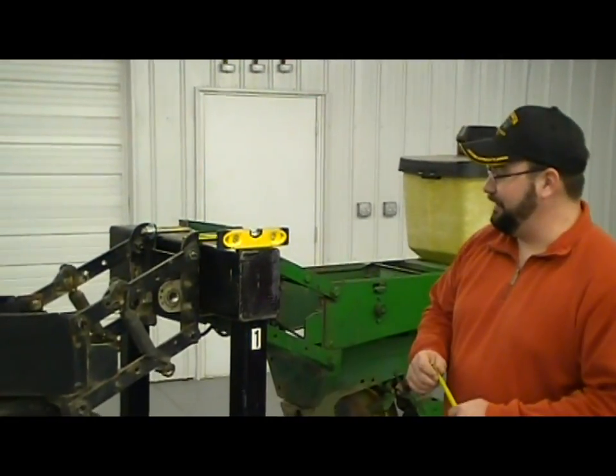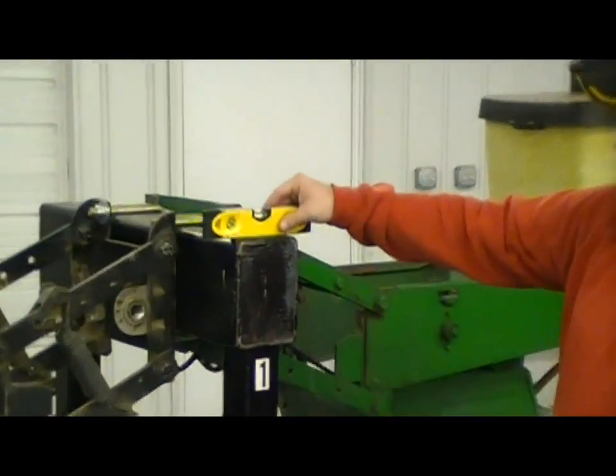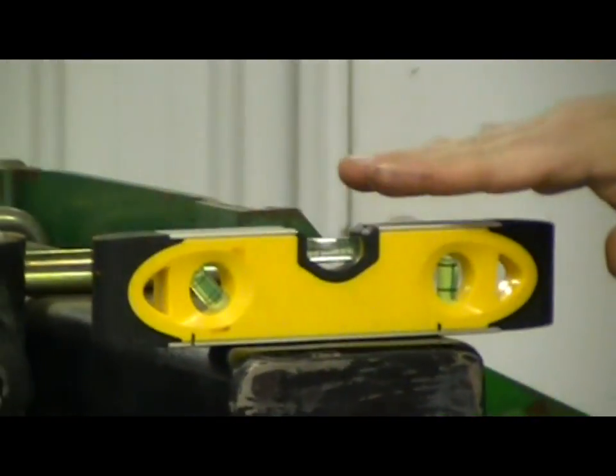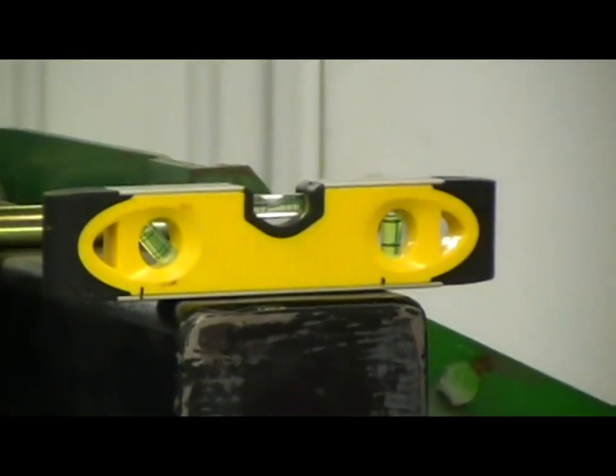So to set this in the shop, what we like to do is first and foremost we need to level the toolbar on the planter. So if we've got this level up here with this magnetic level, we can move down to the row unit itself.